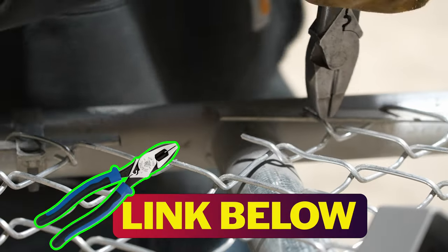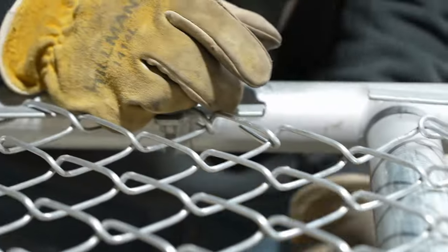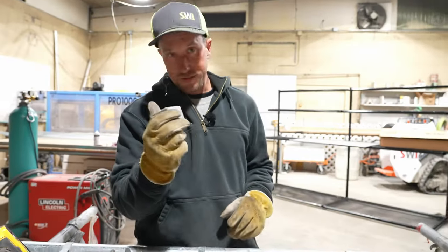Knuckling all that back. We just had to do that because we had to be able to get this box in there.